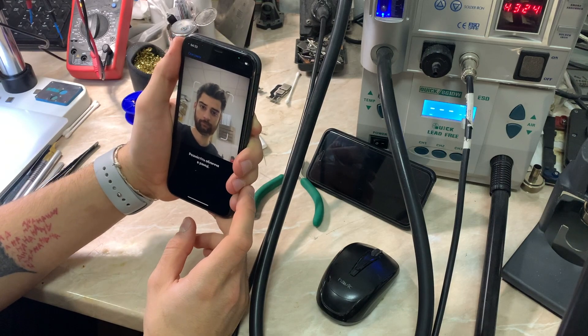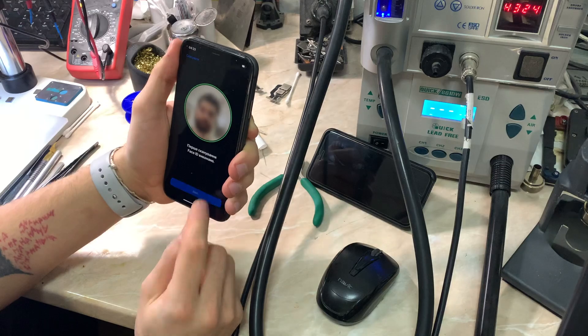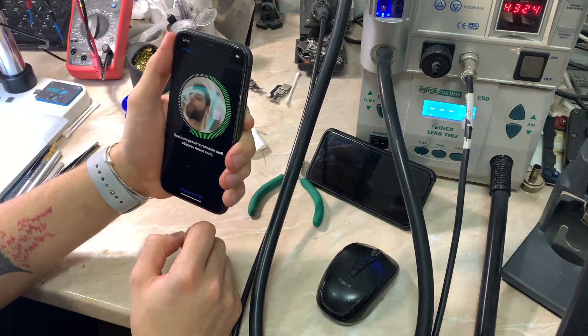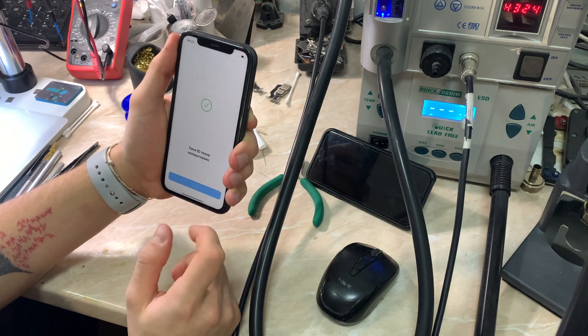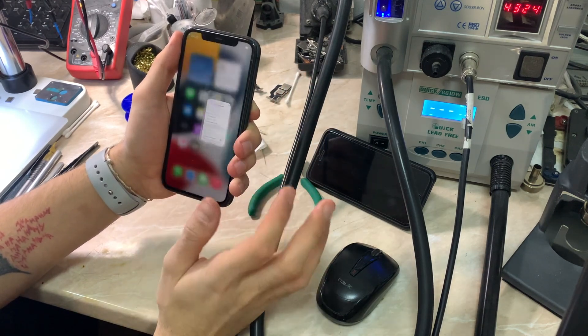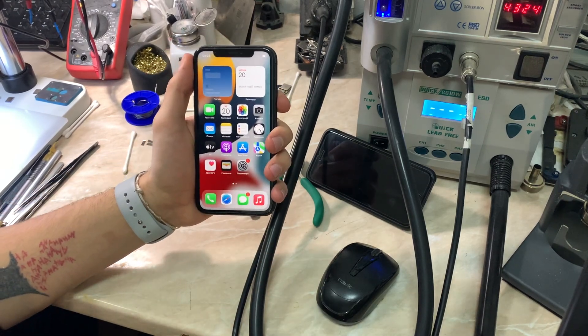I have the latest iOS 15, so everything looks okay even after changing the camera. Everything looks good. That's it for this video — thanks for watching. If the video was helpful, please leave a like and subscribe to the channel for more content in the future. Stay safe, have a good day, and I'll catch you guys in another repair video. Peace out.